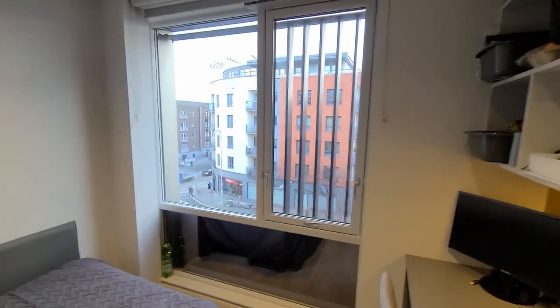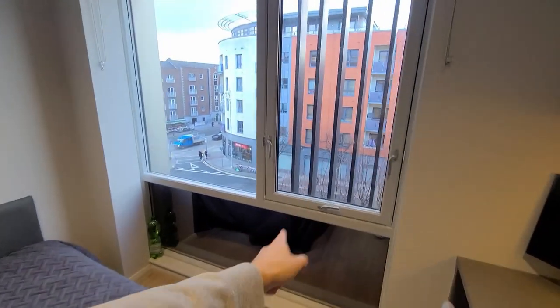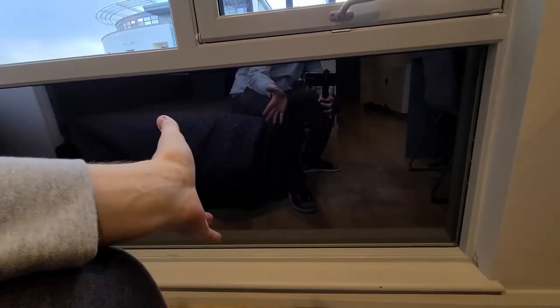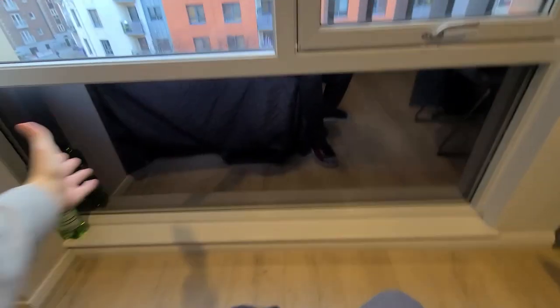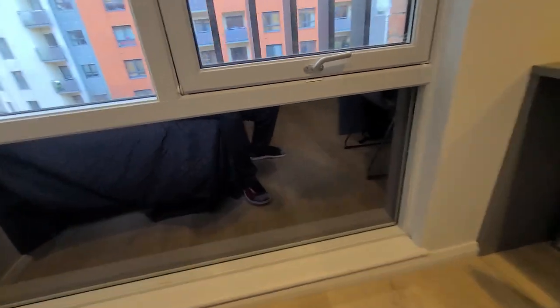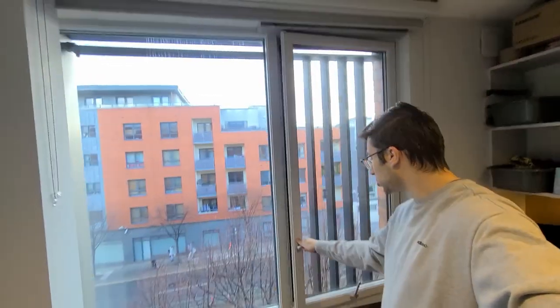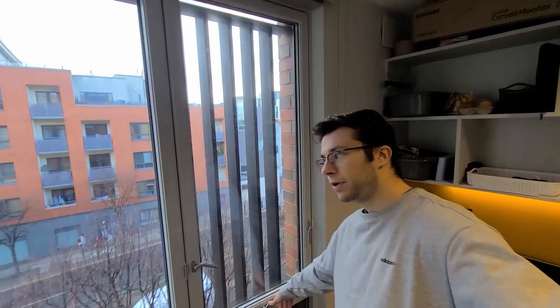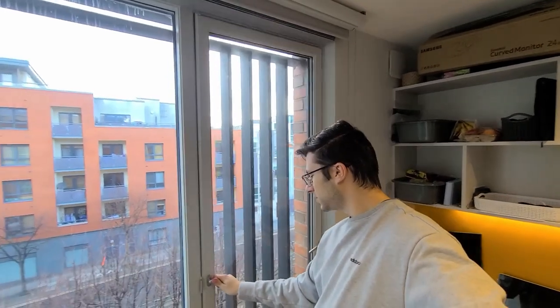Turning around, we have quite large windows. The bottom panel on the ground isn't really a window — it seems like it's tinted and doesn't do much except let in the cold. The main window can be opened in two ways: you can flip it fully open, or you can tilt it by closing the handle, opening the latch, and letting it angle inward, which is really nice.